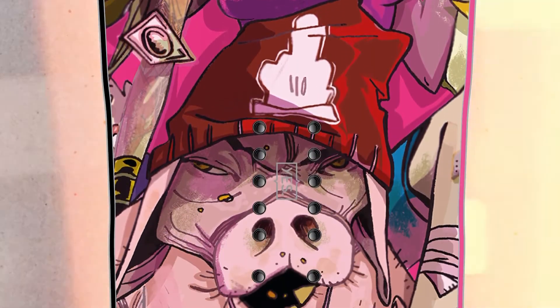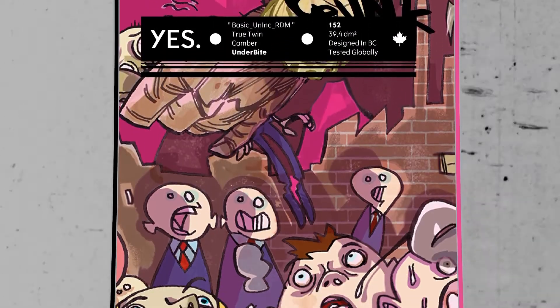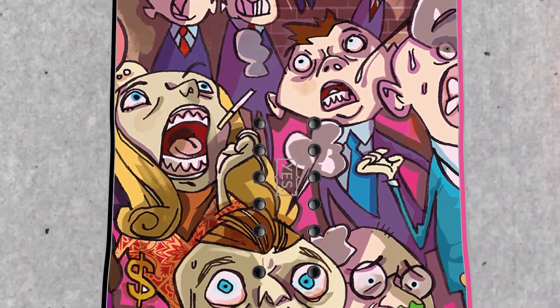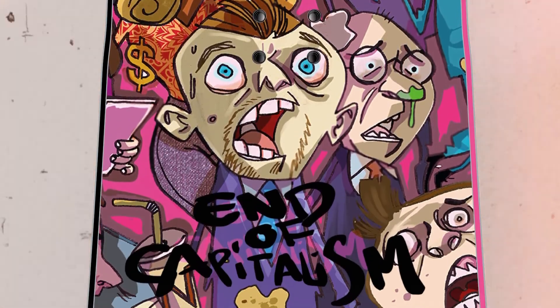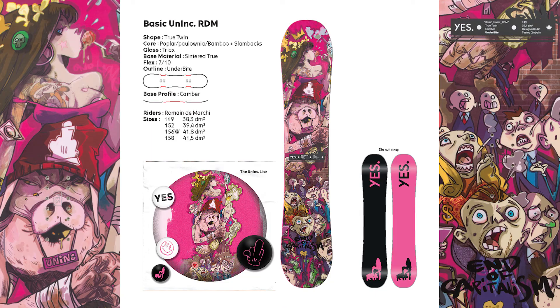This tribute to the legendary board that Romain used to master Chad's Gap comes with a fast sintered true base that has also given slant-back inserts for those big powder days. With a firm flex in YES's underbite outline, which gives better edge hold and easier turns, this true camber board is the ultimate backcountry freestyle board.